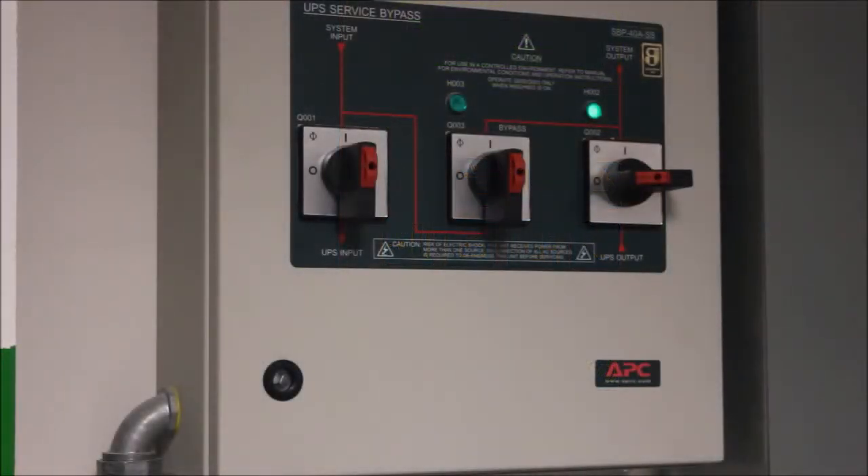On your maintenance bypass panel, you will now notice that the H2 LED above the Q2 breaker is illuminated. This indicates that it is safe to operate the Q2 breaker without risking your load. Turn the Q2 breaker to the on position. With Q2 on, you will notice that the H3 LED above the Q3 breaker will now also light. The H2 LED will also still be lit, indicating that at this point it is still safe to operate both of these switches.